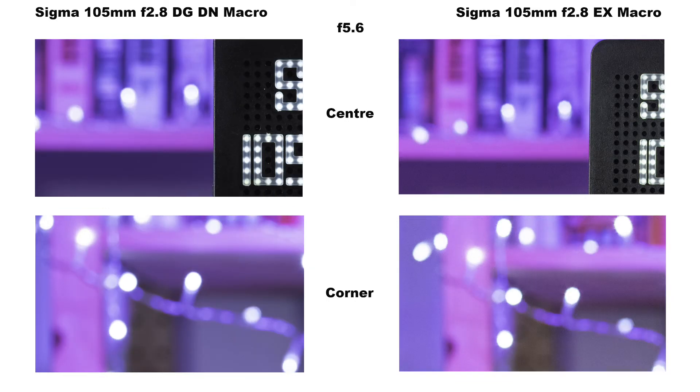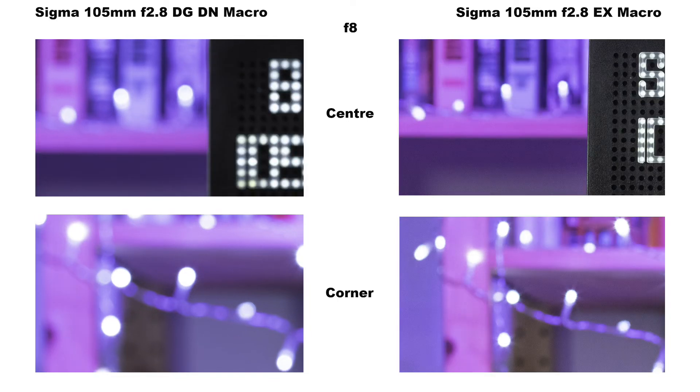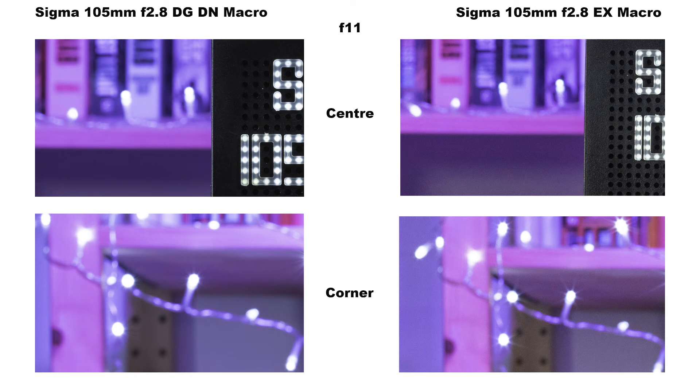At f11 the bokeh balls in the corners of the DG DN are starting to develop into sun stars, and the effect on the EX is more profound. The nine rounded aperture blades of the DG DN are producing much more pleasing bokeh effects than the eight straight ones of the EX.